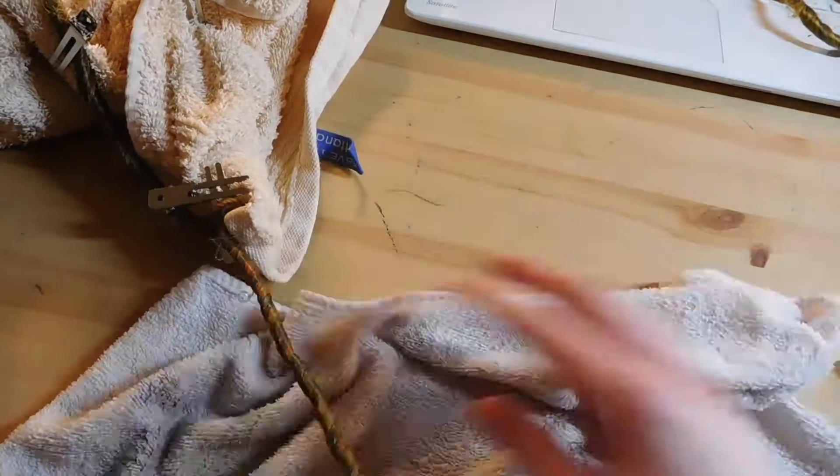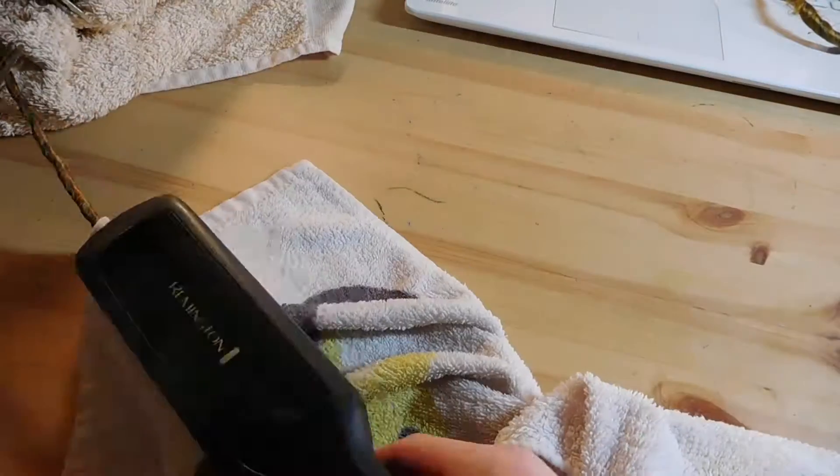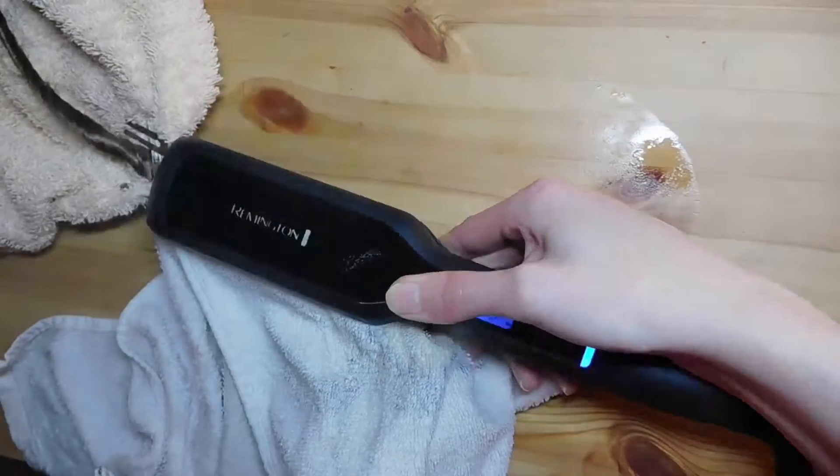When you're at the end of a dread, be careful not to burn yourself because you have to hold the dread in a twisted form and the steam can get really intense. Hold the dread for 10 to 15 seconds so it can cool down in its new retwisted form and look nice again so it doesn't unravel.